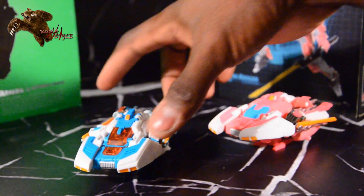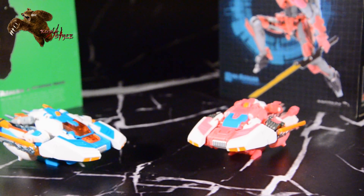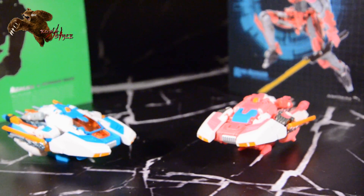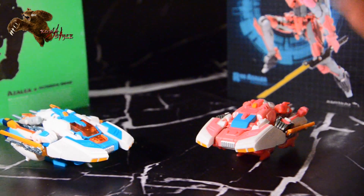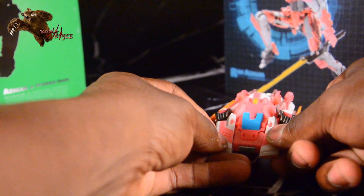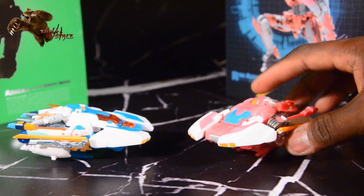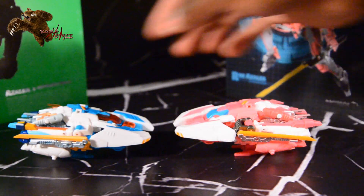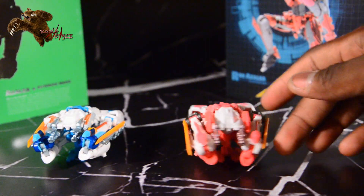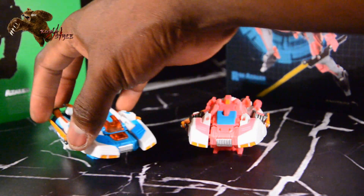I definitely went ahead and transformed the Asterix mode, so you didn't have to see all that. I don't think the transformation is really hard, but it's just not one that fits my hands, etc. No matter how easy a transformation is, they just don't work for everybody all the time. Looking at the side of each — really cool hovercraft mode. I like them a lot. And I love that they come with a flight stand — that's a nice little touch.